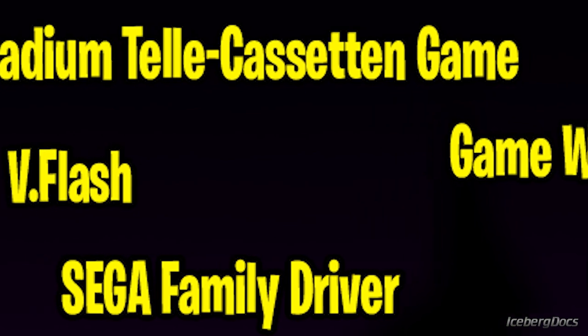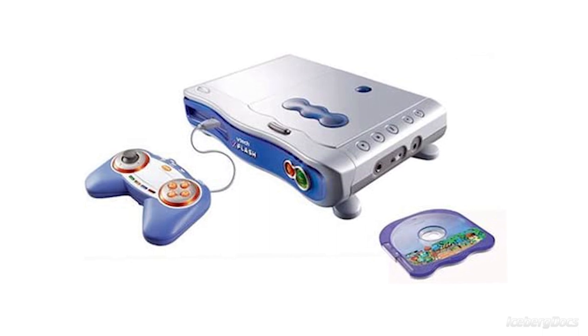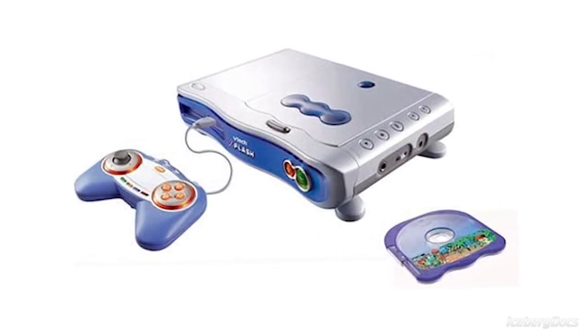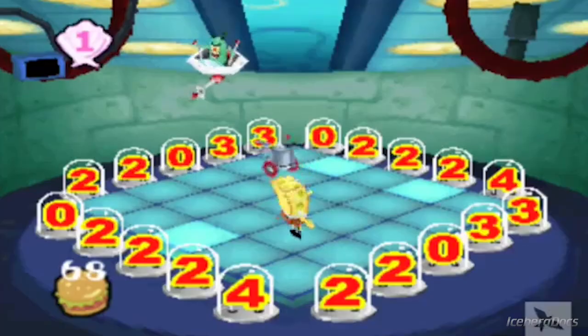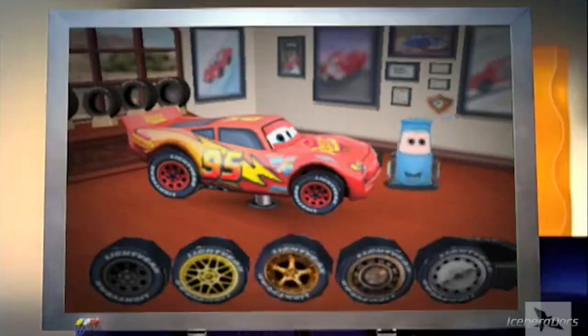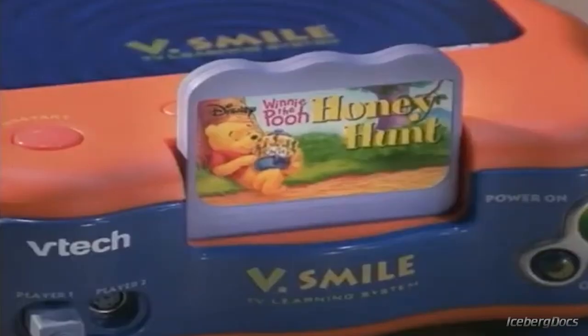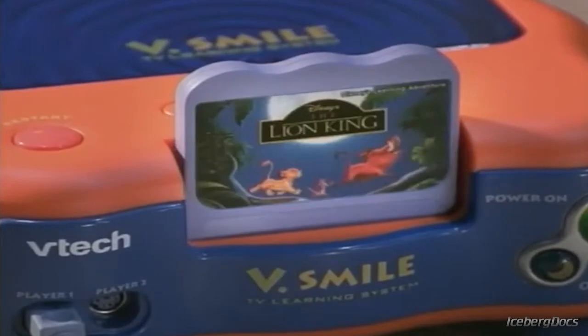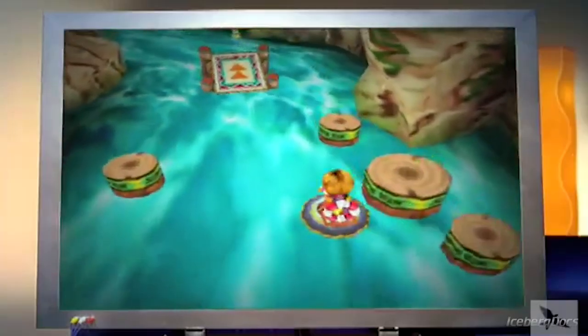A company that's no stranger to the iceberg is VTech, and the next console on the list is called the V Flash. The VTech V Flash, known as V Smile Pro in Europe, is a 7th generation 32-bit console released in 2006, retailing for $100, which is about $150 today adjusted for inflation. The V Flash is a successor to the V Smile systems and aimed at children from ages 6 to 10. It is the most powerful and advanced VTech console ever made, capable of playing games with 3D graphics similar to the Sega Saturn.